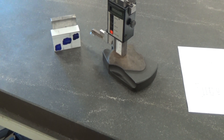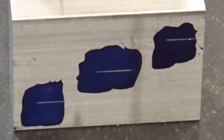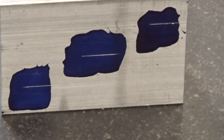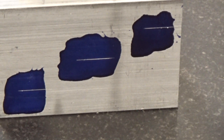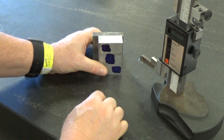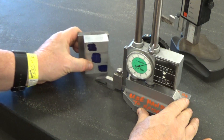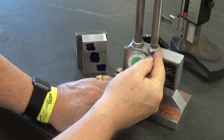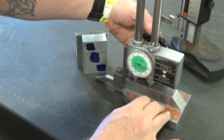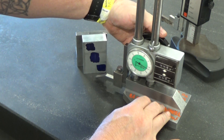We'll zoom in so you can see those lines. There you can see the lines I just scribed. We're going to be working from this right-hand side, so we're going to turn this block 90 degrees. We're going to use this gauge instead now. For this one it's got a lock right here, a little finger lever — we'll loosen it and bring it up. As we recall, we have three quarters of an inch, an inch and a half, and 2.25 — two and a quarter.